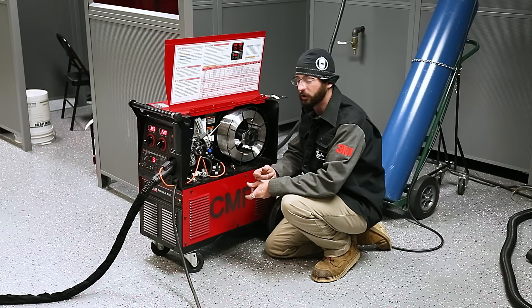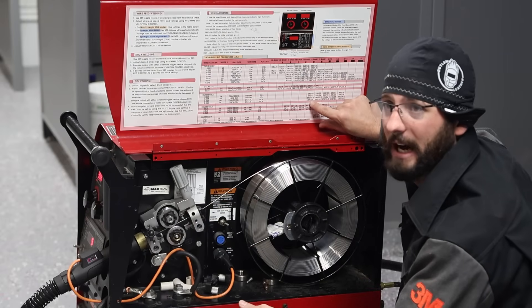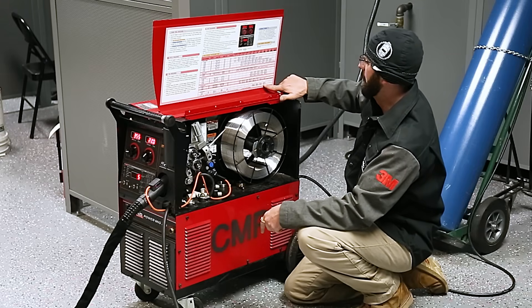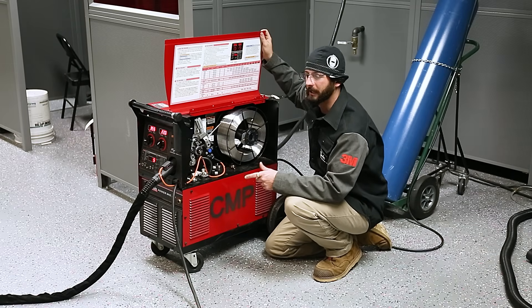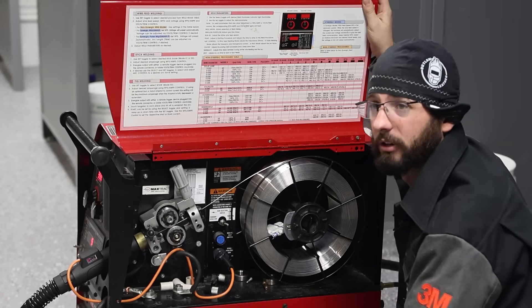If you're fighting wire feeder problems, it's usually those issues and you've got to check them. As far as the settings, almost every welder has somewhere to start as a baseline. We are going to be running 5356 and we've got our settings over here. I've run some practice speeds and I think I got it where I like it. We're not running a typical spool gun setup, so let me show you how that's even going to work out for us.